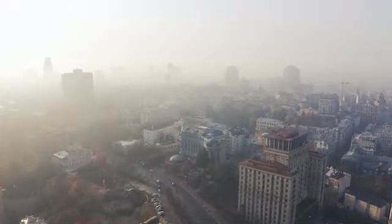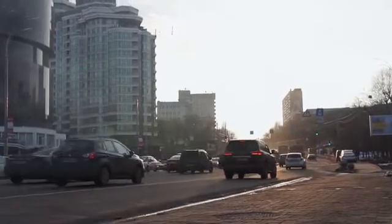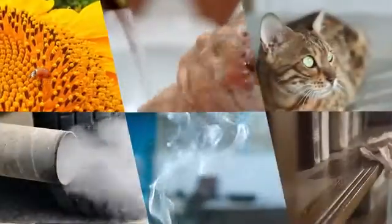Roaming the city, we're often exposed to threats that are not visible to the naked eye. Pollen, germs, pet dander, and dust are seriously affecting our air quality and our health.